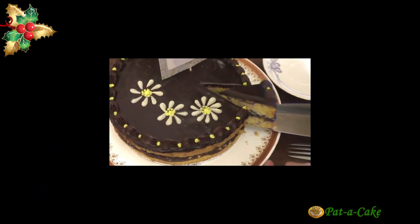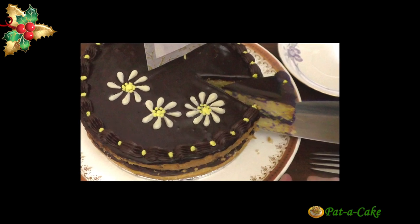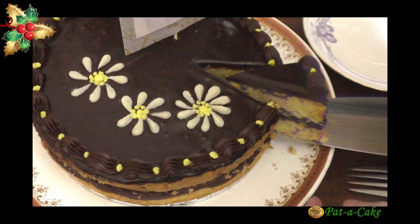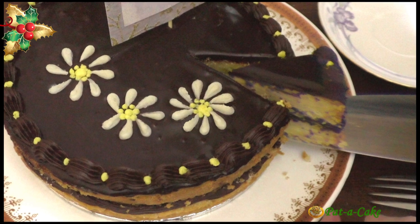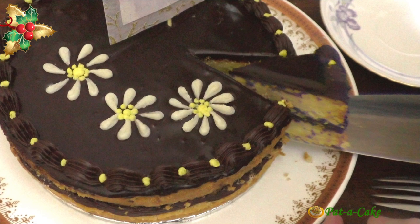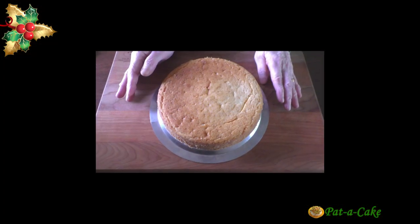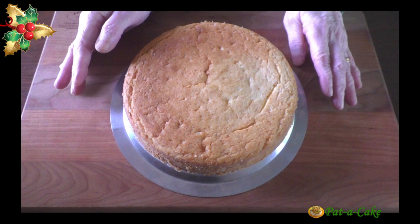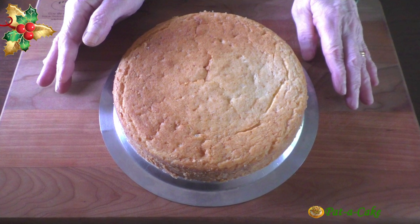Hey there, this is Veena from Pata Cake, the channel that's about baking and much much more. Welcome to Pata Cake. Today let's make a delicious eggless butter cake with simple icing. You could easily make this an eggless birthday cake with chocolate icing like I'll be doing today, or you could modify it to suit your own needs — you could even make it your Christmas cake. However, this super tasty eggless butter cake can also be enjoyed as it is without any icing.